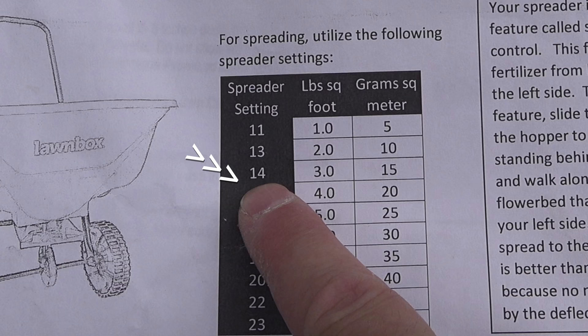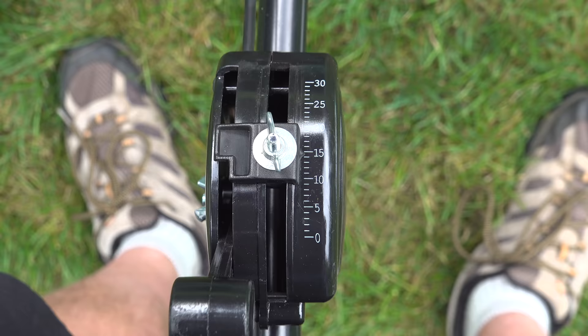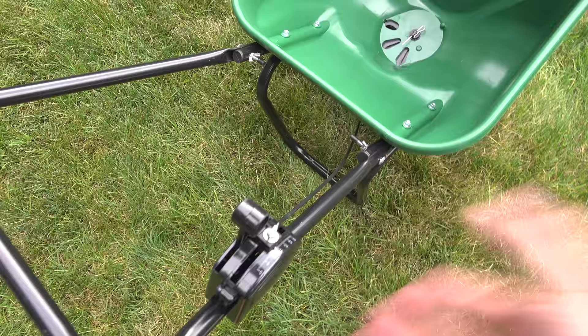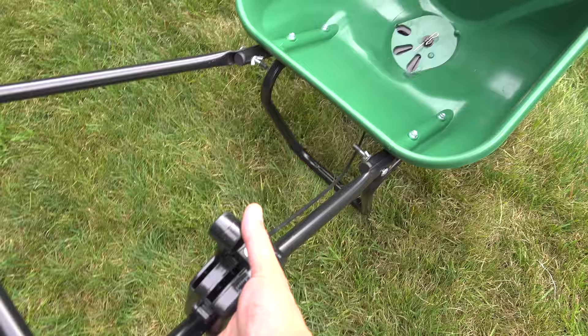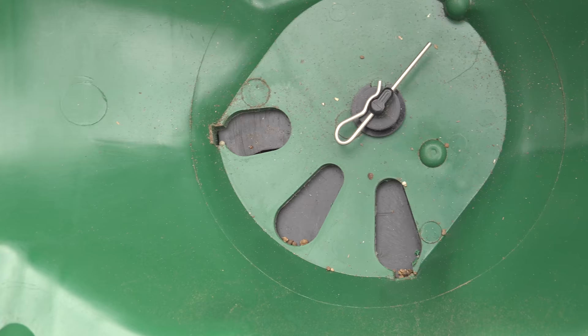That means we're going to set this lawn box spreader to 15 to get the correct application of fertilizer. Just loosen the thumb screw on your spreader, move the dial until it gets to 15, and then lock it in by tightening that screw. Before you pour that fertilizer into the spreader, make sure you close the hopper — because if you don't, that little door is going to be open and as soon as you pour in the bag, it's going to go all over your grass.